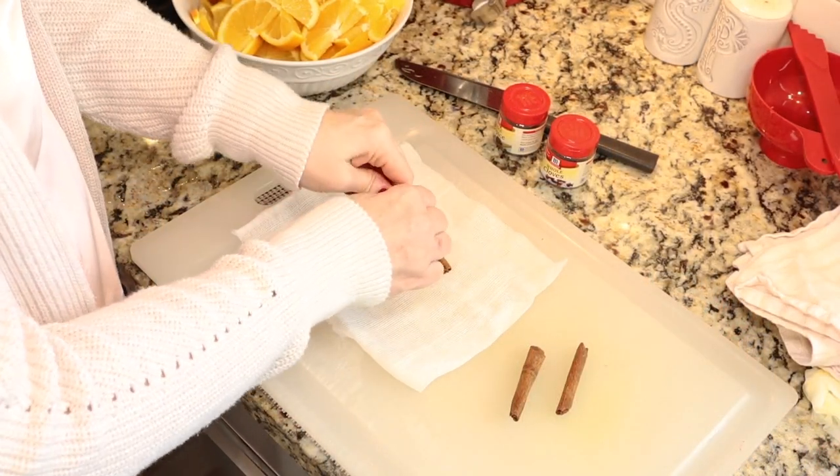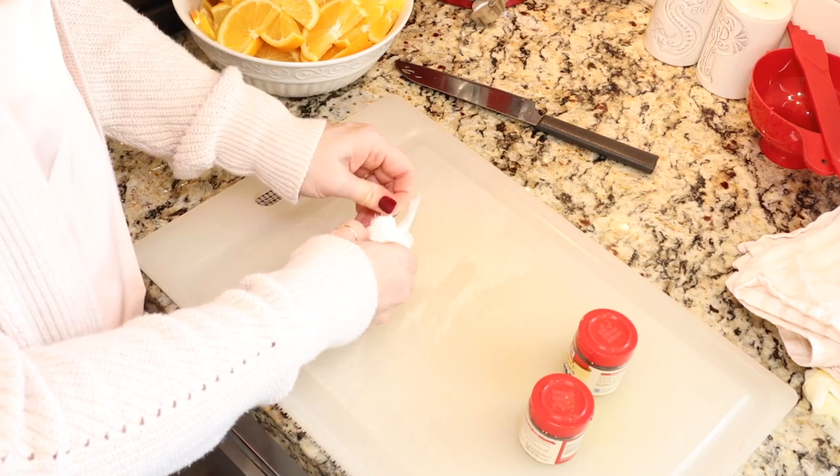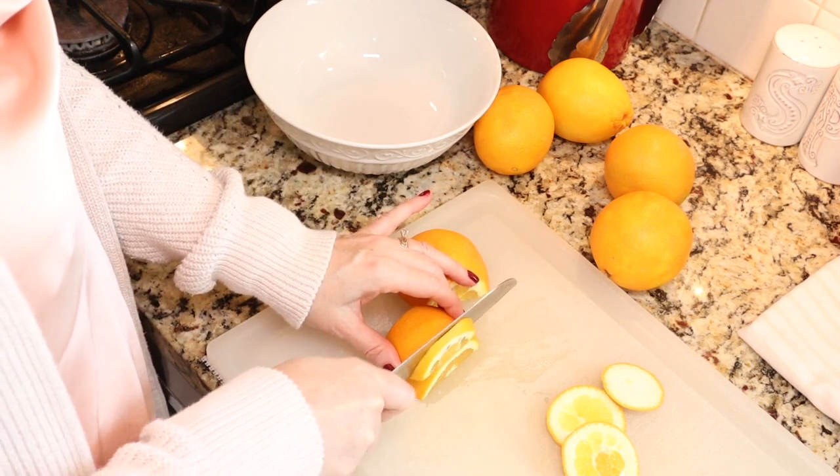This recipe makes about three of the eight-ounce jelly jars. I'm going to be using these really pretty clear jars by Kerr — they're eight-ounce jars, but there are several different jelly jars to choose from on the market, so pick what appeals to you and what you would like to gift. To get started, we are supposed to break up our cinnamon sticks, and then tie the cinnamon sticks, cloves, and allspice in a square of cheesecloth, creating a spice bag. We also need to halve our oranges lengthwise, then thinly slice them, and remove the ends and the seeds.